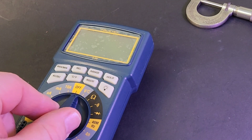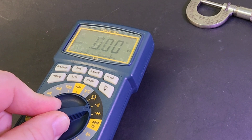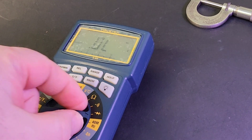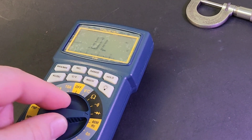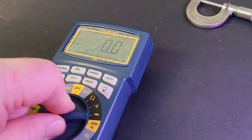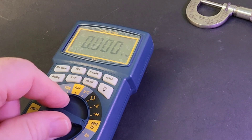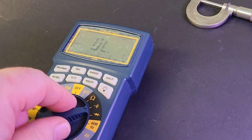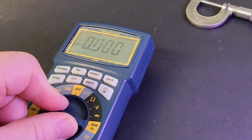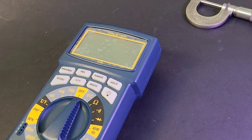That selector switch hits the ranges with authority — what a great feeling selector. You can really dig your fingers into the selector well; it's grooved, so you have really good tactile feel. The sound it makes when you hit those different ranges is a little odd, I have to admit, but in terms of the actual feeling, oh, what a great selector.